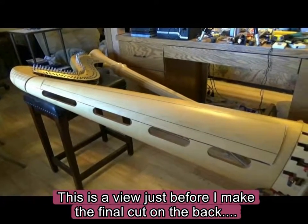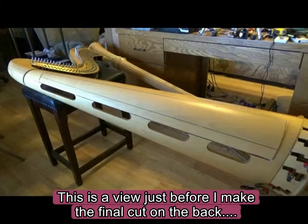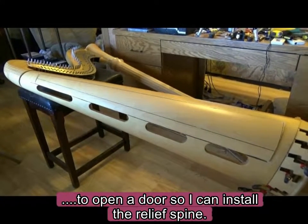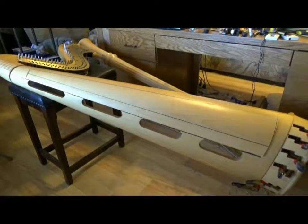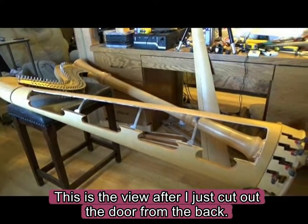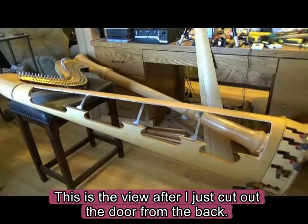This is a view just before I make the final cut on the back to open a door so that I can install the relief spine. This is the view after I just cut out the door for the back.